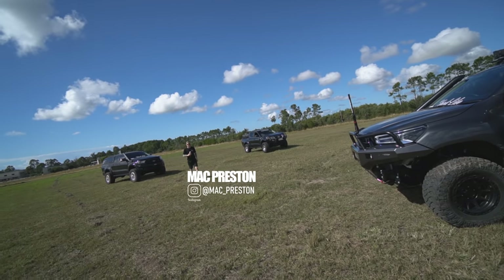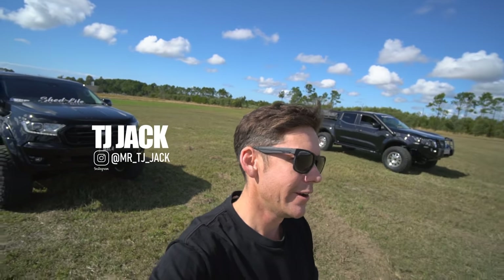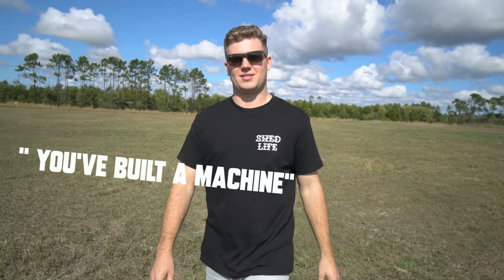What do you think of our whistling diesel field? Oh dude, I love it. This is the much-asked-for video — I won't normally do this on my channel, but a lot of people want to know about this Hilux. And for good reason. It's pretty, pretty amazing. You've built a machine.